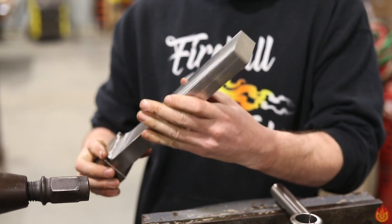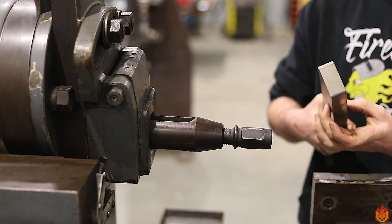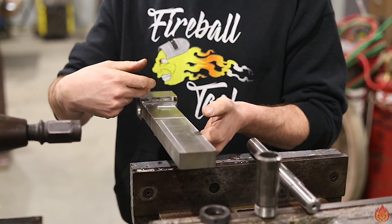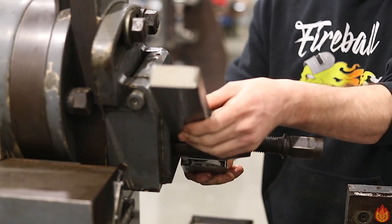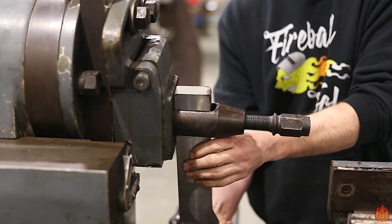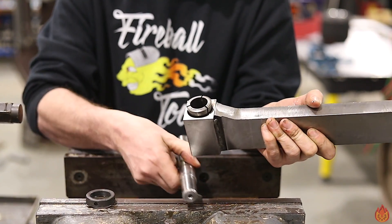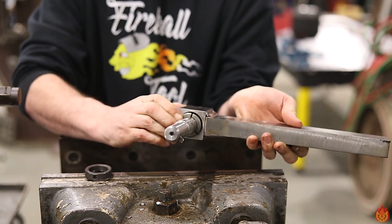I went to put the new tool holder in the tool post and the thickness was actually too wide by about an eighth of an inch, so I ended up taking it to the mill and slabbing a little bit of clearance off. Now it slips up inside here pretty easily and then we can tighten it down. The 5C collet just slips right in and gets used just like it normally would to grab onto the boring bar — because this has a taper on it, it sucks it up tight.